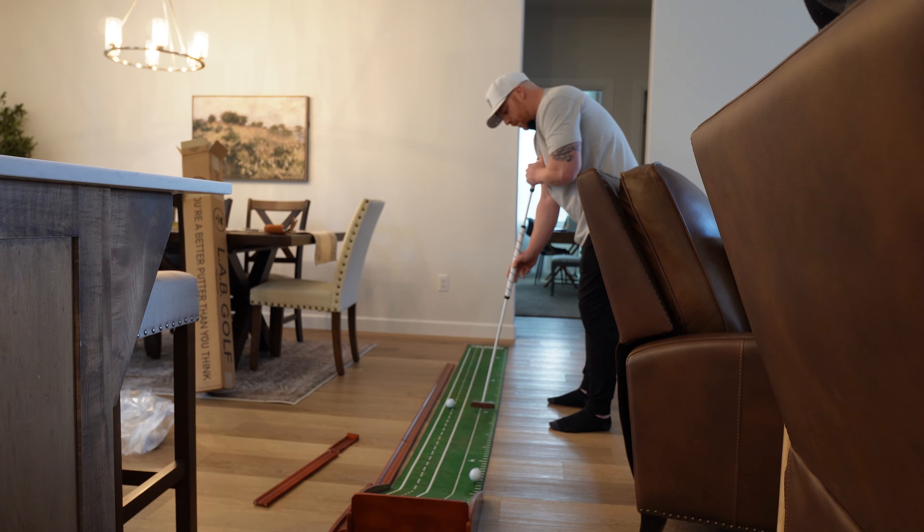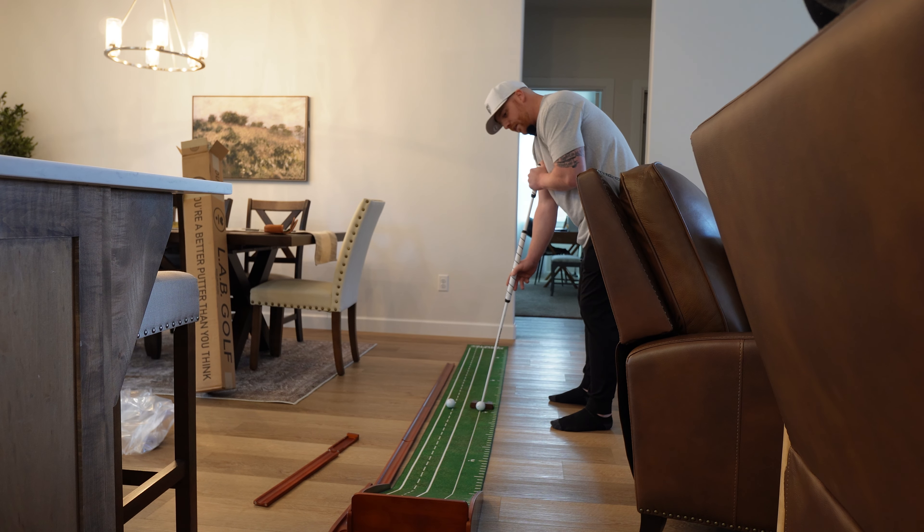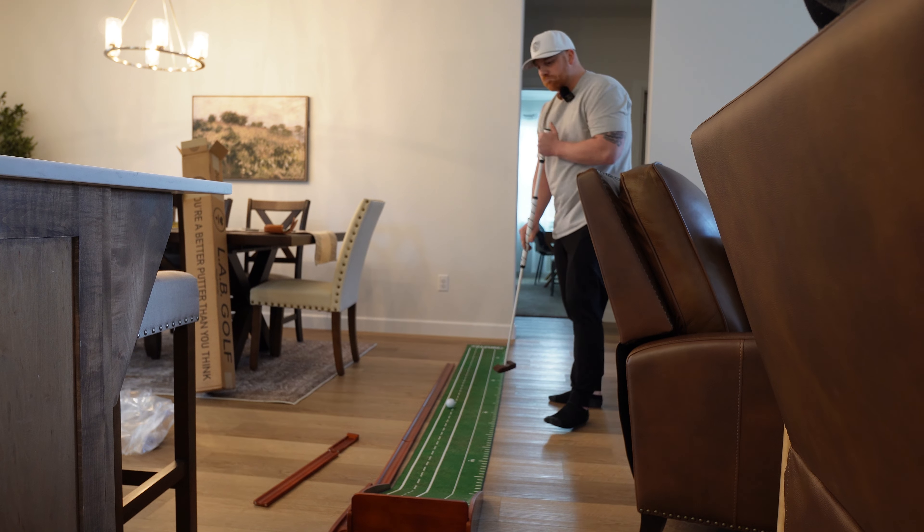That was the worst putt I've maybe ever hit in my life — way not good. Let's see here. Okay, that was much better, felt a little bit more natural, still funky. I feel like I just bring it back and kind of let it fall down on it — okay, that felt pretty good.